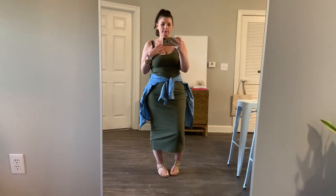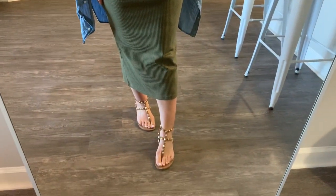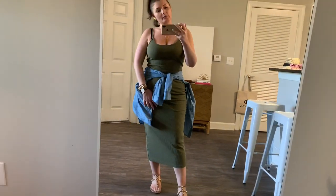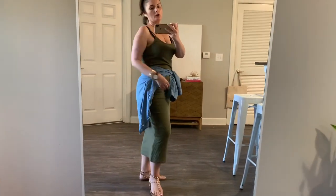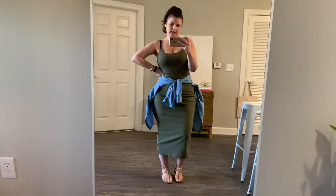Last look: a midi bodycon tank dress — it runs a little long since I'm short. I paired it with nude sandals. I couldn't be bothered to switch undergarments so my bra it is! We went old school and just wrapped the denim shirt around the waist. If it gets cold, you can put it on as a jacket or tie it up to still get some warmth on your back, chest, and arms.